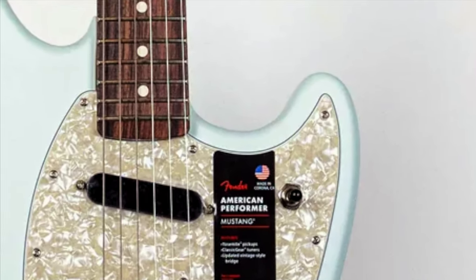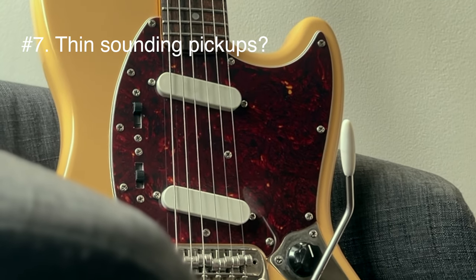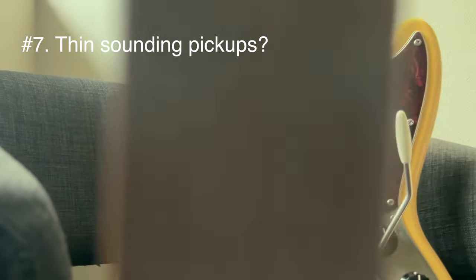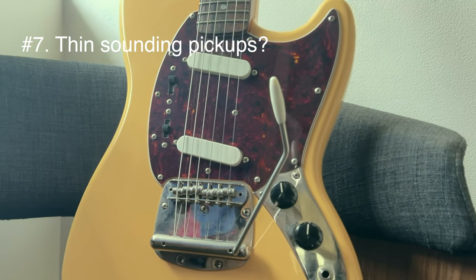Number seven: at the start you will be put off by the thin-sounding pickups. They are single coils and very low output pickups, but this is not a downside — this is a unique property of this guitar, which I'll explain in the next reason.